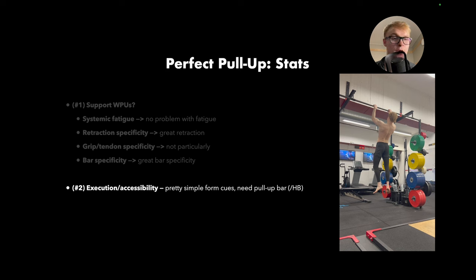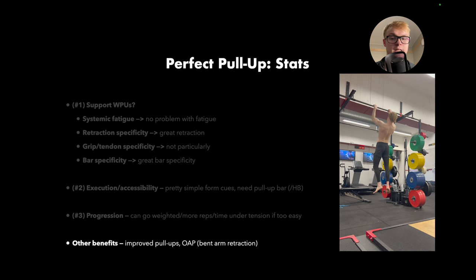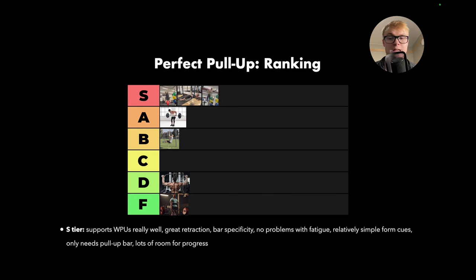For accessibility, you need a pull-up bar or hangboard, but if you're already doing weighted pull-ups you've got access to this in the same session. For progression, you can go weighted if they become too easy, add more reps, or add more time under tension — these are pretty good to progressively overload. Other benefits: they're really good for improving pull-ups and skills such as the one-arm pull-up where bent-arm retraction is really important. In terms of ranking, this is an easy S-tier. It supports weighted pull-ups really well, great retraction, bar specificity, no problems with fatigue, relatively simple form cues that most people get quickly, you only need a pull-up bar which you've already got access to, and lots of room for progress.